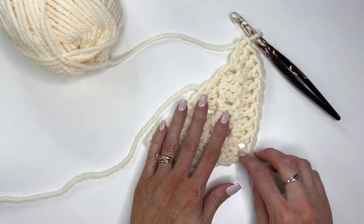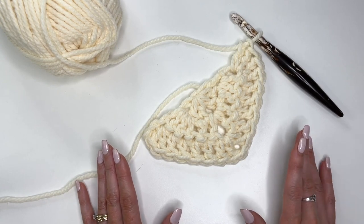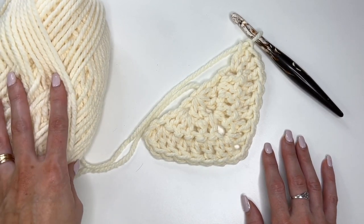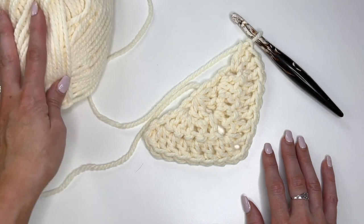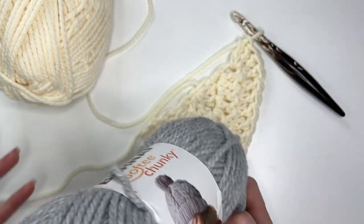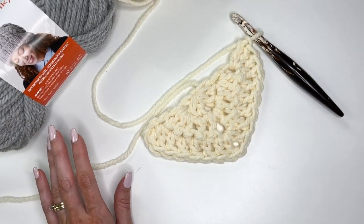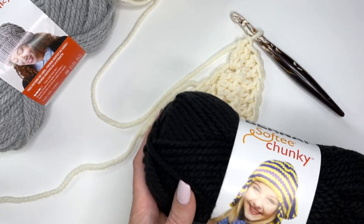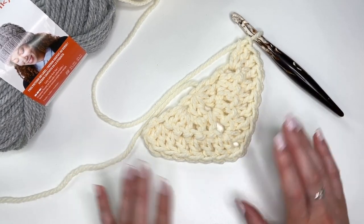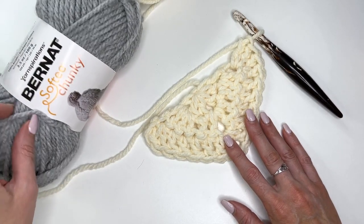I'd like to work up as much of each ball as possible before moving to the next. So I'll work as many rows as I can with the gray ball — why waste any yarn? Might as well go as big as we can. Then we'll move on to the black yarn, which will require two balls, because at this point the shawl is getting pretty big. I'm going to work up my rows in the cream and then meet you to transfer over to the light gray.